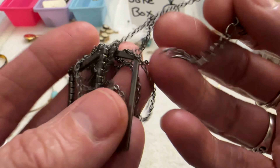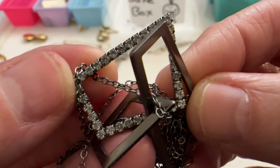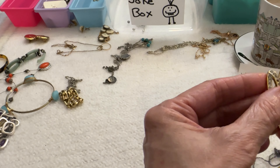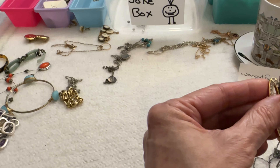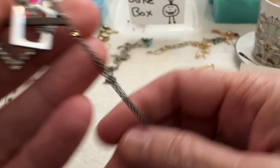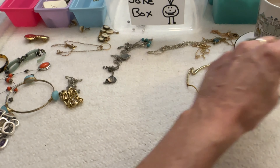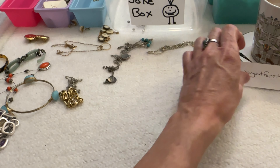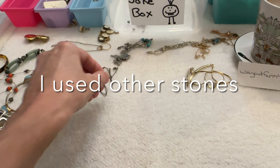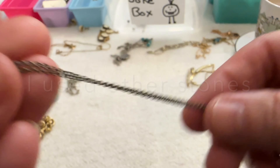Then I have this necklace with some clear stones — I wonder if they would fit the Monet. The chain is broken so I was going to throw it in the box, but I'm going to see if I can salvage stones out of that. I don't know if they'll match. Then I have this Pura Vida necklace — north, south, east, west — it's not silver, so this one's going in the box.